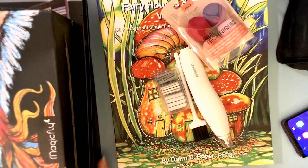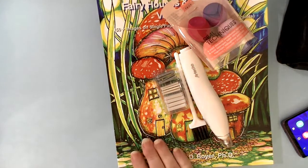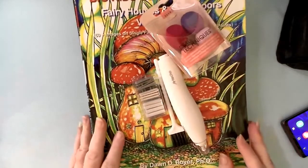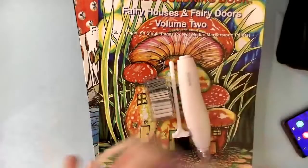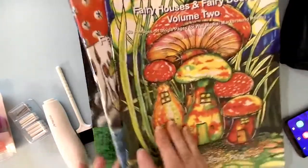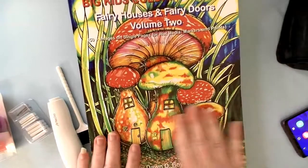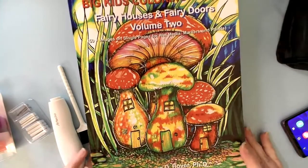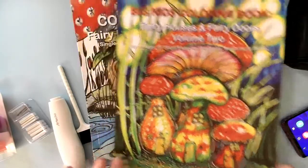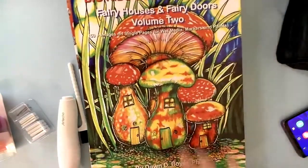I will show you the things I've already aired because I've already been doing the bonus flips for these. I did receive them on Monday, so I have done a bonus flip for these wonderful big kid coloring books — the Fairy Houses and Fairy Doors. I have Volume One, Volume Two, and today I just put out Volume Three. I have two more of these coming, so I will have all five of the Fairy Houses and Fairy Doors series done by Dawn B. Boyer. They're absolutely wonderful — if you've missed the flip-throughs, they are in the bonus album.